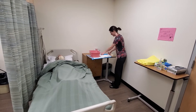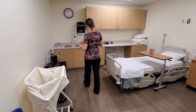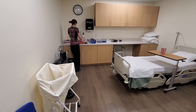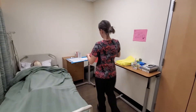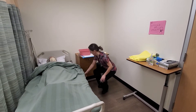I'm going to fill the wash basin up with some comfortably warm water, then lift the bed up to a comfortable working height.